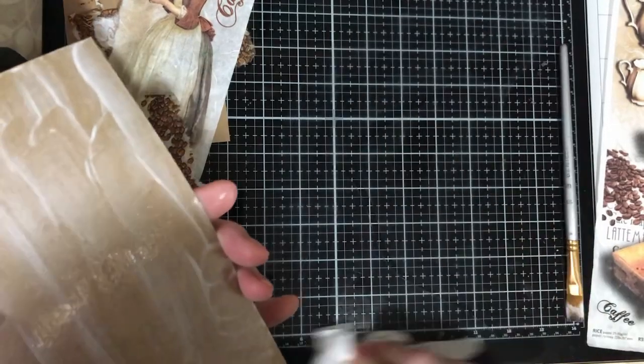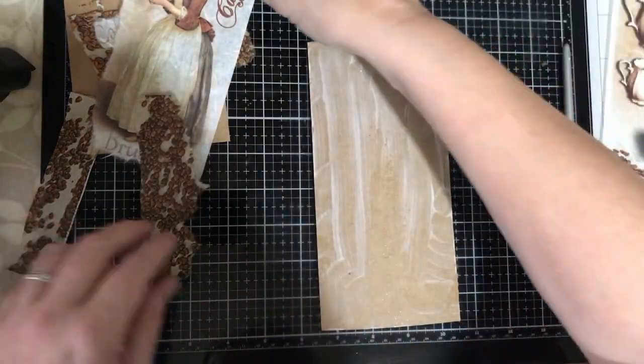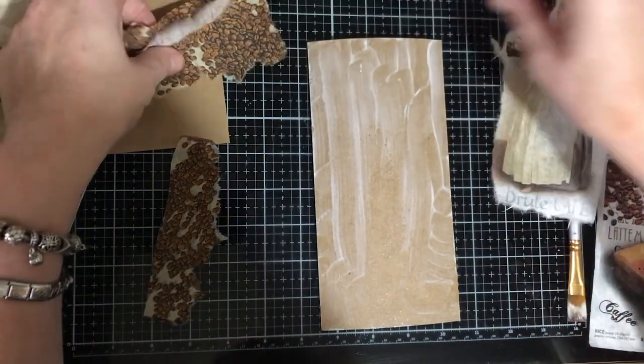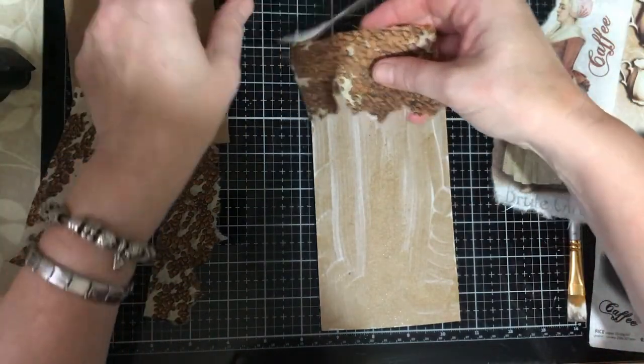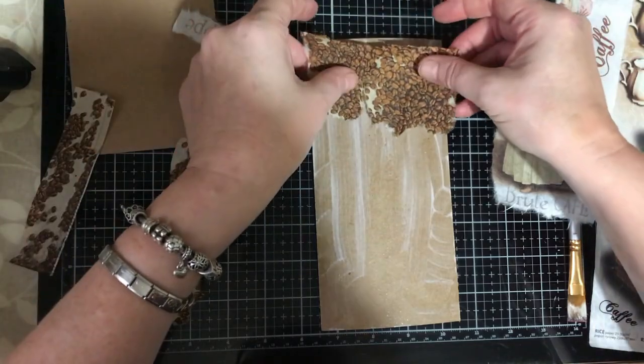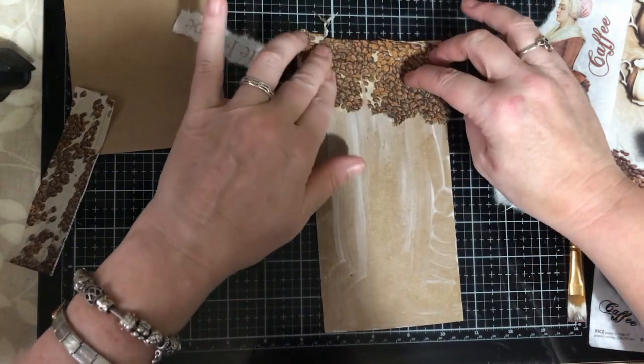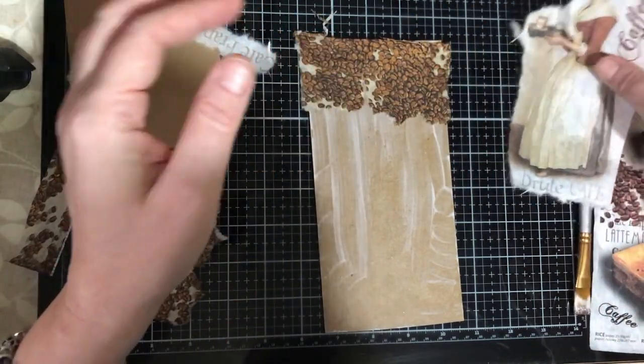I put a mat down because I knew I was going to be messy, and I'm just going to wipe the excess glue off my mat. Now I'm going to try and place my images — I was going to have this piece at the top like so, then I was going to have a piece here.